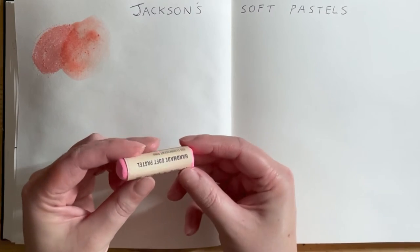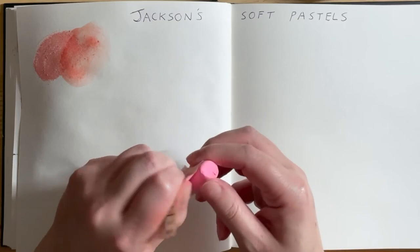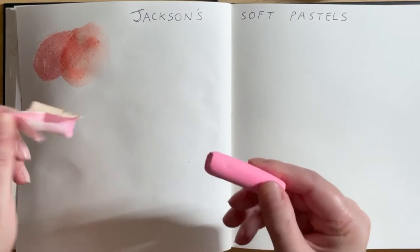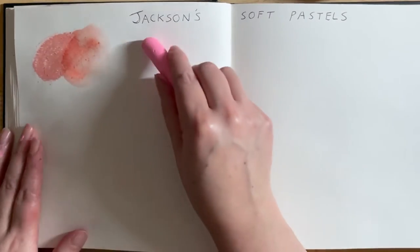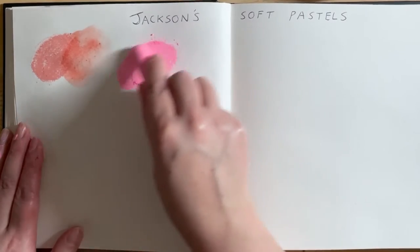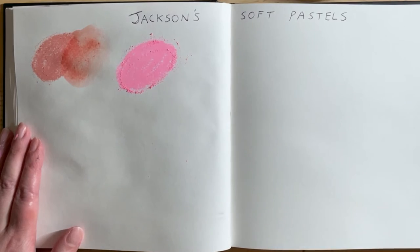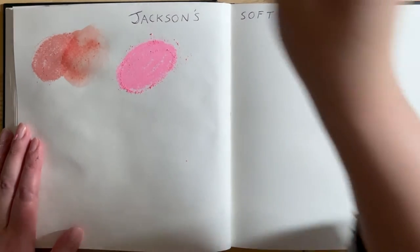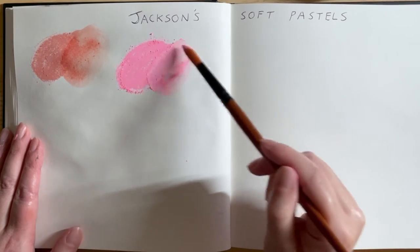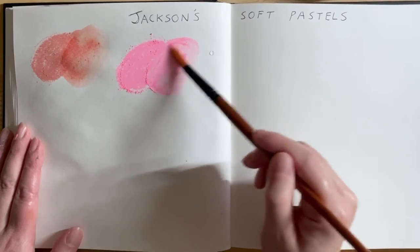Next up we've got this vibrant pink, and this is called Fluorescent Pink. Wow, that's so vibrant — it's really smooth and lovely and soft. I'm really impressed with these so far. Wow, that's super cool with water too.